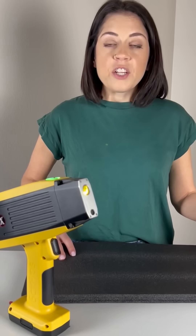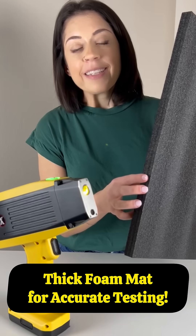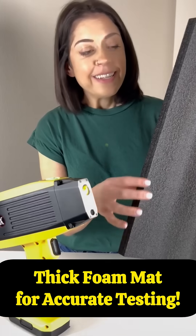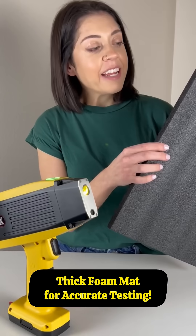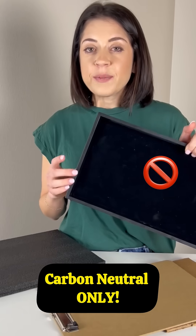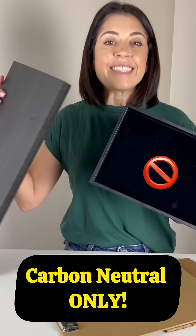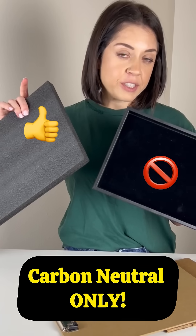To get started, you're going to need a carbon neutral surface. A thick foam mat like this is perfect. It's soft enough and the color creates contrast so you can really see what you're testing. You may have items like this at your store but these are not carbon neutral. Stick with your thick foam mat for testing.